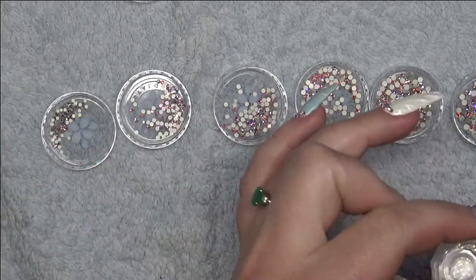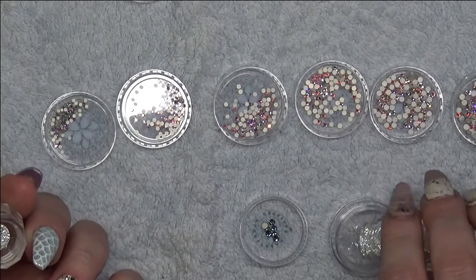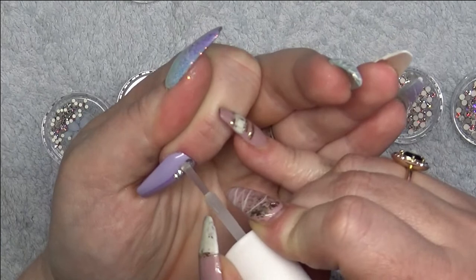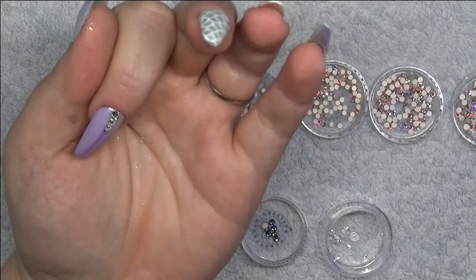I then decided that those two crystals aren't enough and that I need more, so I decided to get the Swarovski Pixie Effect and put those in between each of the little crystals.